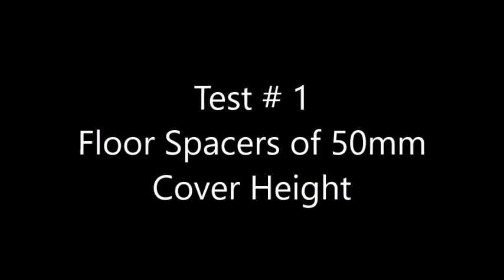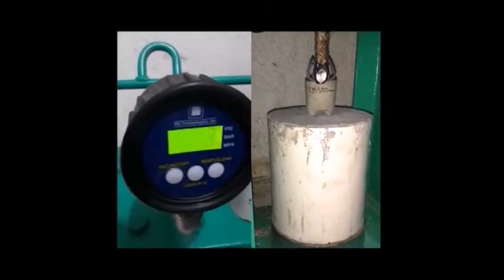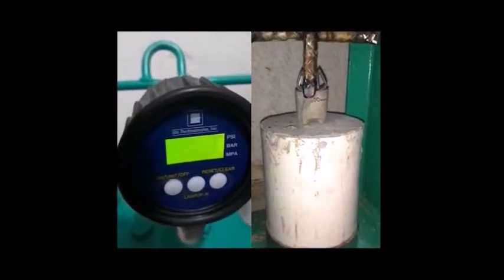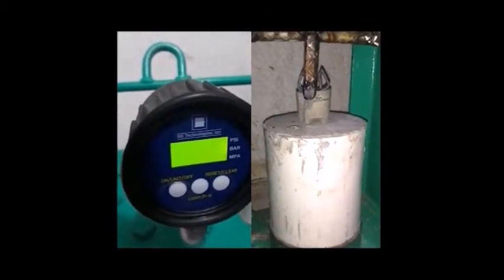In the first test we compare bar chairs for floors with 50mm cover height. You can observe initially that an external fissure forms due to the pressure applied, but our spacers are still intact up to 100 psi, the measurement at which it fails completely.